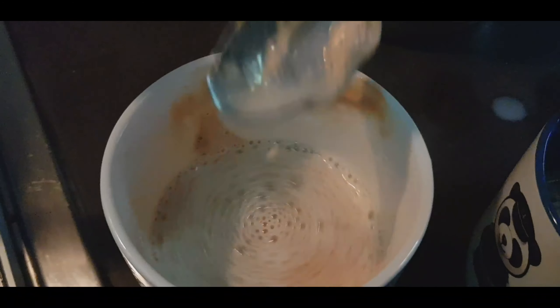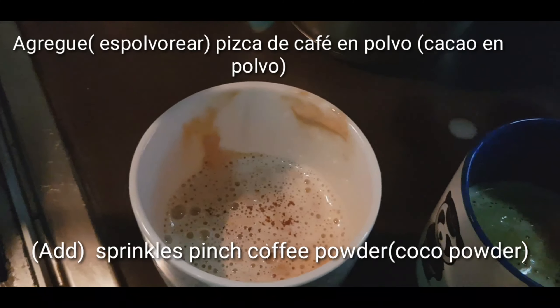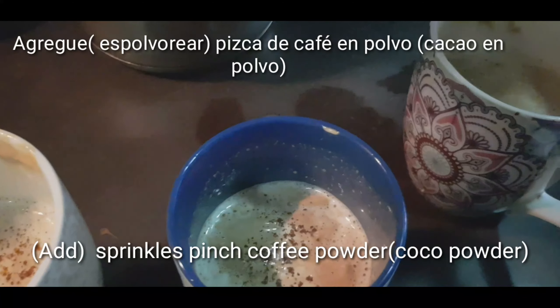Friends, if you have a coffee powder, you can also add a cocoa powder on top. It looks very nice and very tasty.